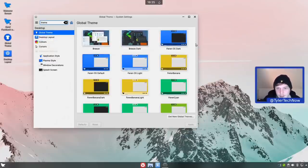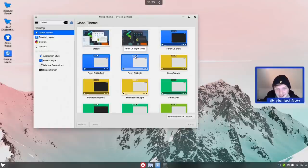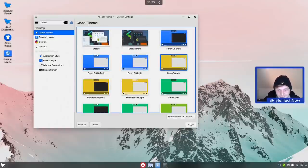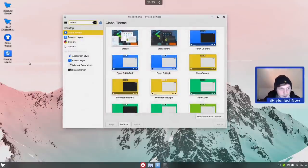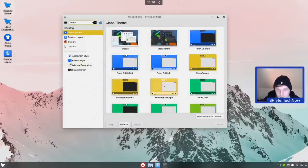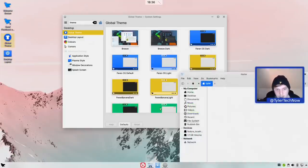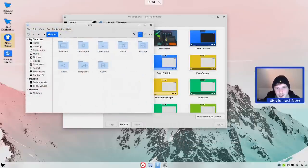Going back into theming, let's start with some newer colors. First, Ferron Banana - I quite like that it's called banana and not just yellow. Testing the light version: it's changed the accent color to yellow. Opening a few applications to check - the accent color doesn't seem to have changed on the fly. Let's try Ferron OS Banana light instead - we do get a yellow shade on the icons now. Opening Nemo it's still showing blue for the accent color. We'll do a log out and log back in to make sure the theme is fully applied.